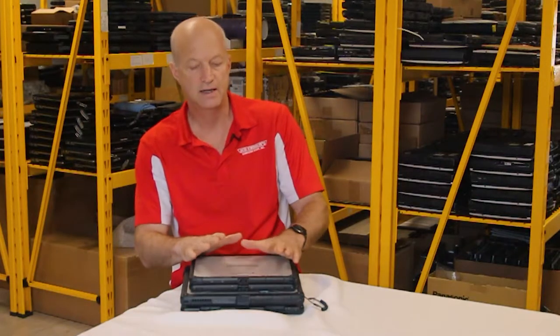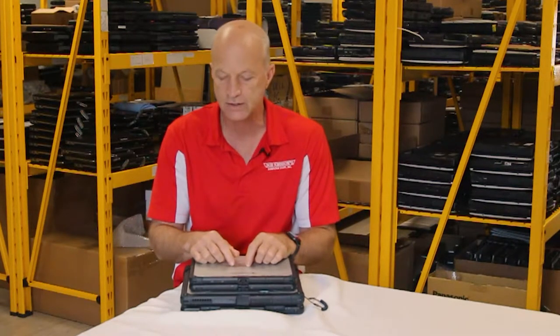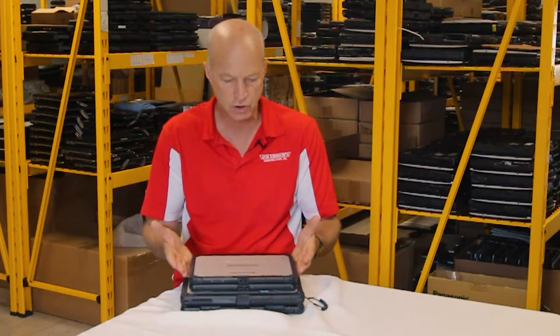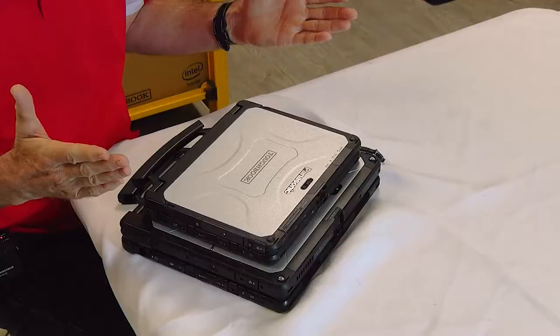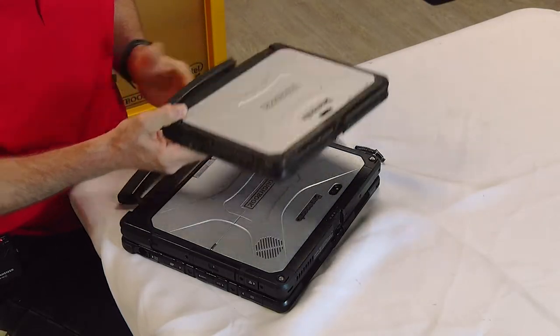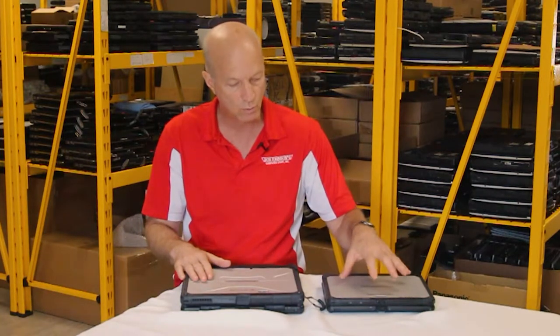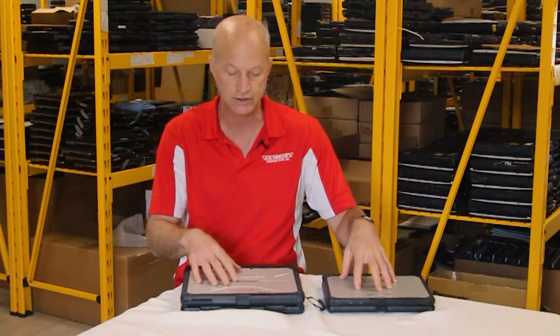Welcome back guys, and today I'm going to talk to you about the Panasonic Toughbook CF20 versus the Panasonic Toughbook CF33. But wait — those are totally two different models that aren't even supposed to be compared. I beg to differ because they're both hybrid laptops, they're both fully rugged, and the CF20 looks like the mini CF33 in my opinion. What I'm going to do is give you some of the features that are the same, and then what are the positives and negatives of each.